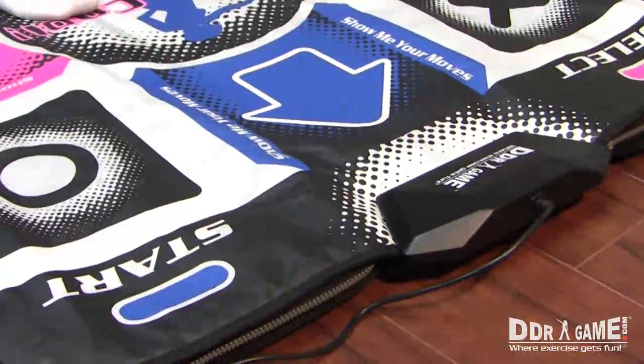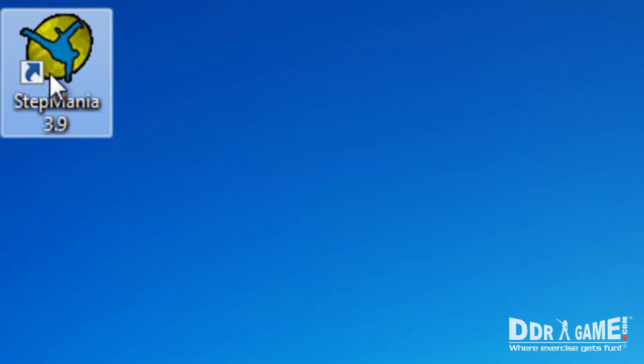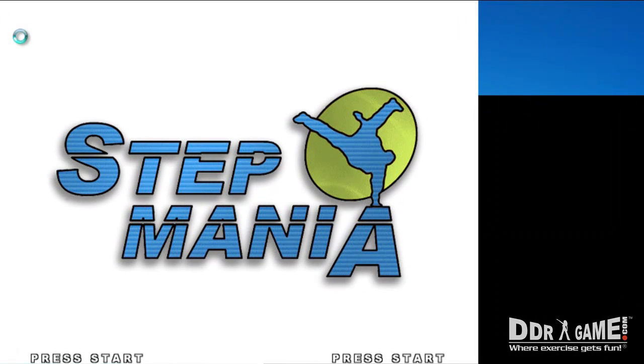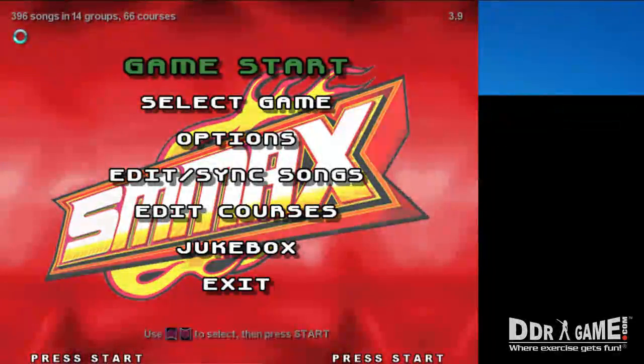After holding for 3 seconds, start the Stepmania game. Once the game has loaded, press Enter on the keyboard to access the main menu. In the main menu, scroll down to Options, then press Enter.